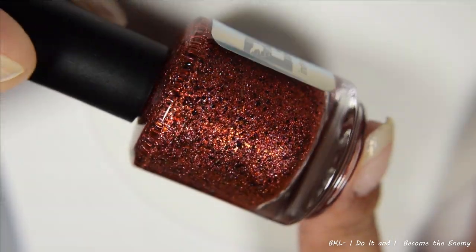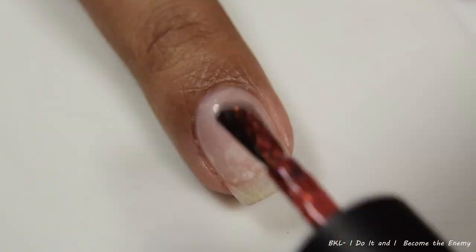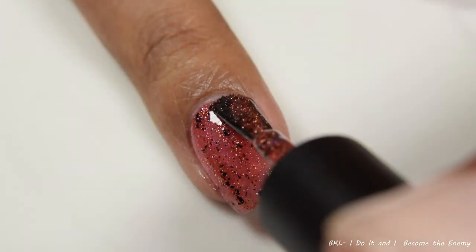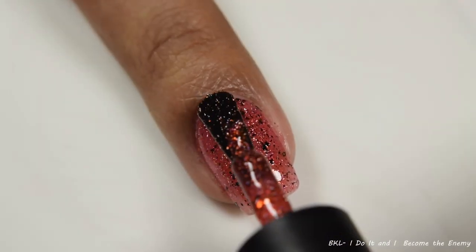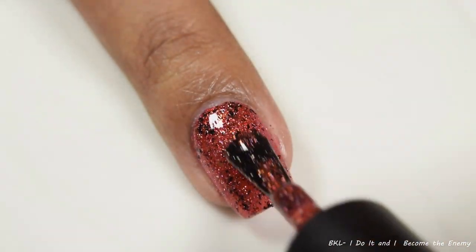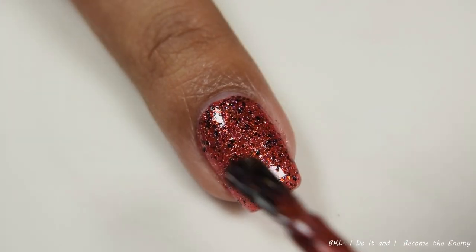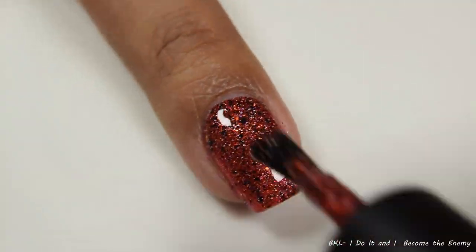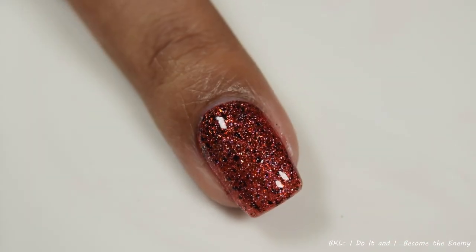First up, we've got Bee's Knees Lacquer — 'I Do It and I Become the Enemy.' This is described as a rich red polish with red-to-green multi-chrome flakes, hollow flakes, and a scattering of matte black flakes. This has a wonderful, juicy, jelly-type formula. It's got a light squishy factor to it, so there's no need to be careful with your brushstrokes. It builds up like liquefied jello on the nail, and I'm going to suggest going up to three light coats.